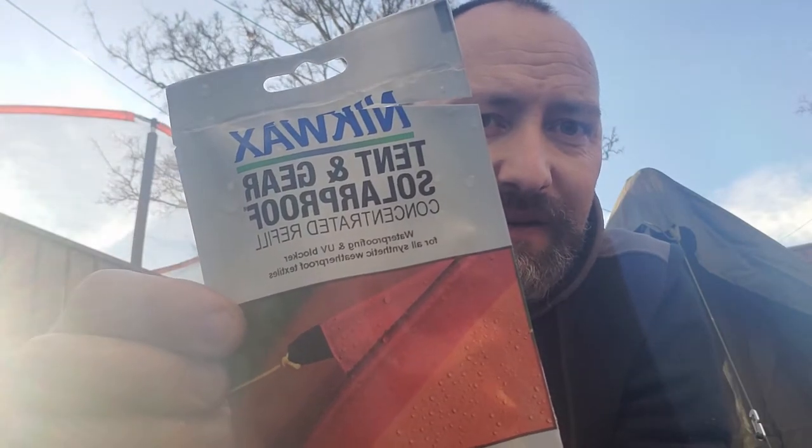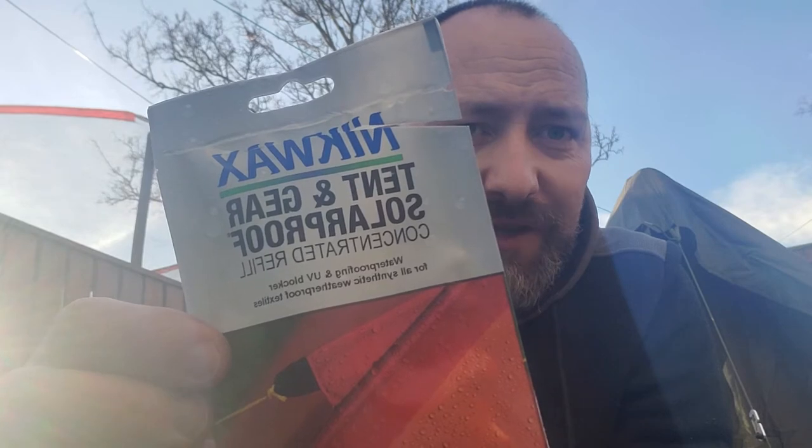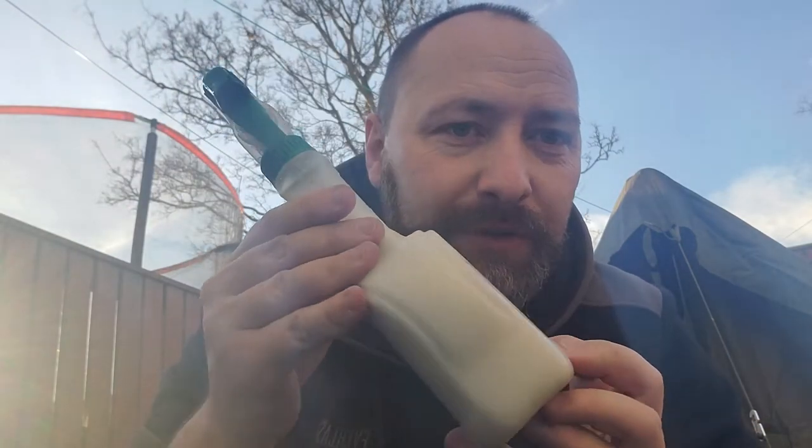I'm waterproofing my French Army F2 tent with Nikwax Tent Gear Solar Proof concentrate. You've got to mix this with 350ml of water and it says mix well. I did that in a pot and transferred it into a nice spray bottle.